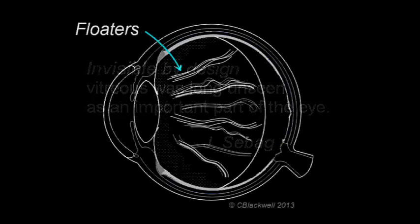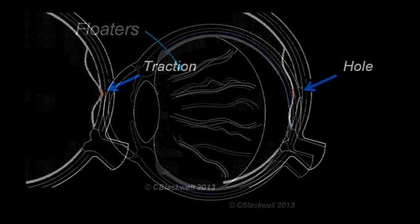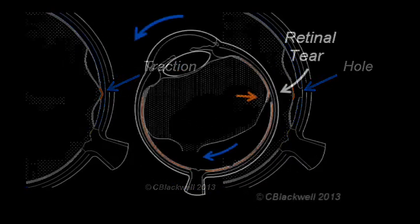For example: floaters, macular traction, and retinal tear or detachment.